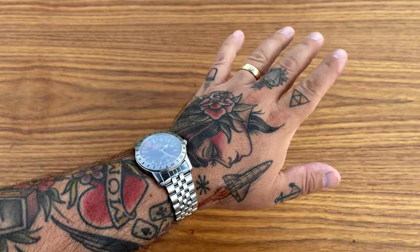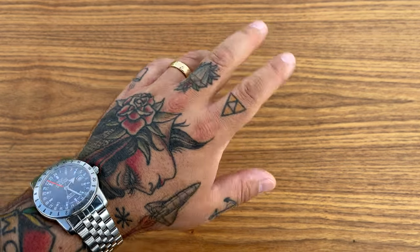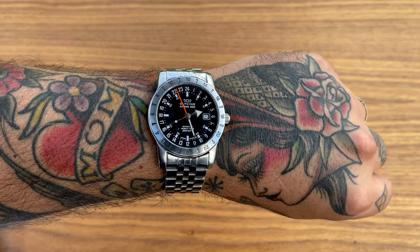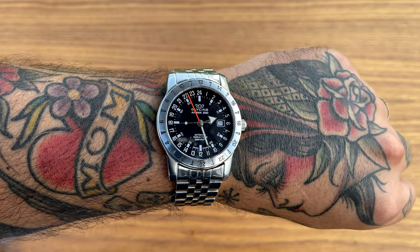What do you think of the video? If you liked it, maybe give it a thumbs up and subscribe. If you didn't like it, give it a thumbs down and tell me what you didn't like — I'll try to do better next time. Until the next one, my friends — have a nice evening, bye bye.